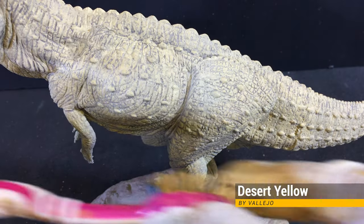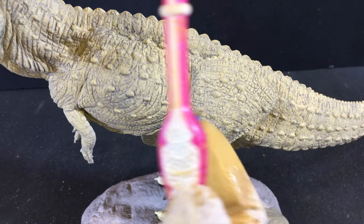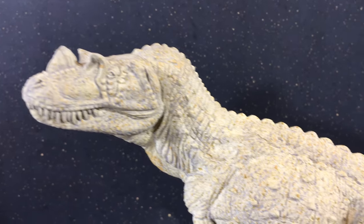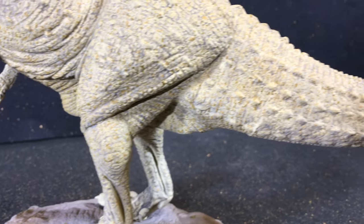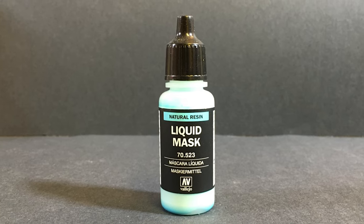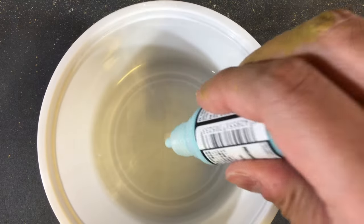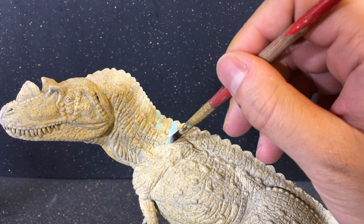Here I'm trying a new technique. I'm using a toothbrush to flick spots onto the model. I saw this technique from paleo artist Tyler Keeler and thought I'd give it a shot. The end result is a freckled look all over the model. Another new technique I'm trying is using Liquid Mask by Vallejo to create a pattern on the top side of the body. This mask will be applied and peeled off later to reveal the pattern.